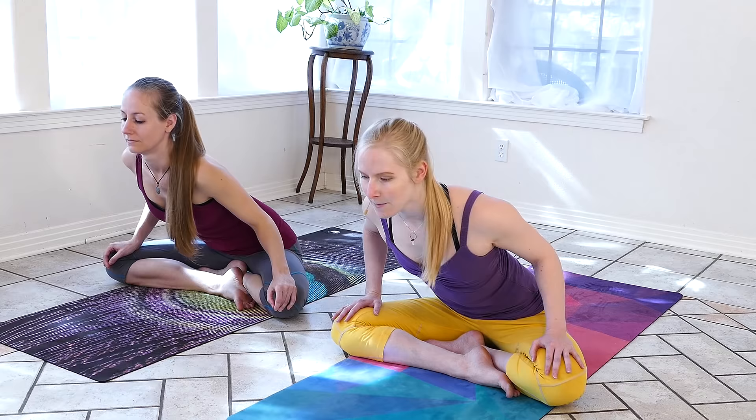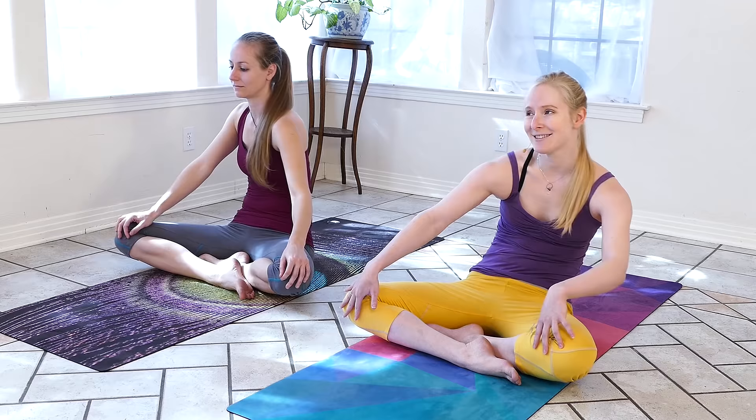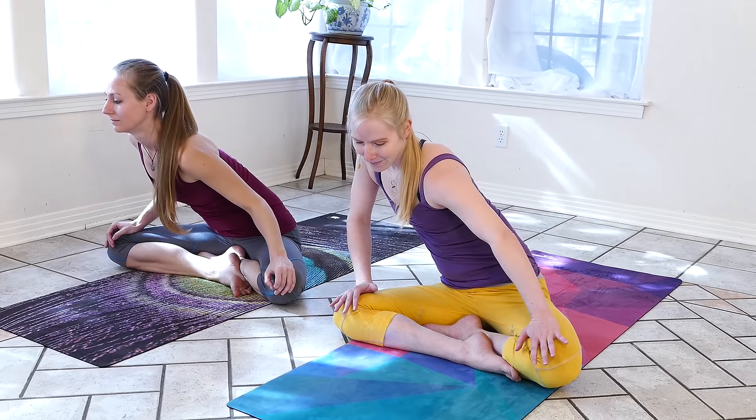Being nice and gentle here, only moving to a point where it feels good and comfortable. Mira and I have both been practicing for quite some time — I've been practicing for almost 10 years now — so the range of motion that we demonstrate that's comfortable in our bodies is something everyone can work up to, but don't expect it on your first day. That's definitely not how it was for me.